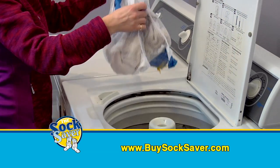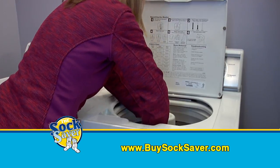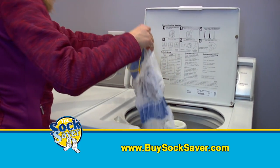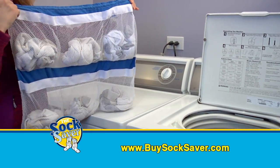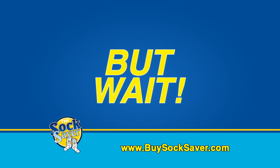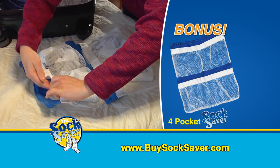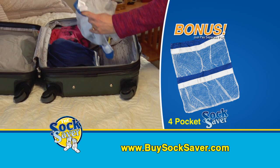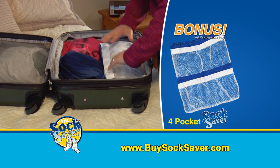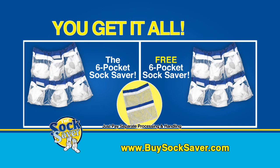the Socksaver makes doing laundry easier and helps you keep organized, saving you time and money. Call or go online to buysocksaver.com and get the revolutionary six-pocket Socksaver for just $14.95. But wait, call or go online now and we'll double your offer. And as a bonus, include our four-pocket Socksaver travel solution free. Just pay separate processing and handling. You get it all. Two Socksavers for a massive 12 pockets and our bonus four-pocket travel Socksaver, all for just $14.95 plus processing and handling.